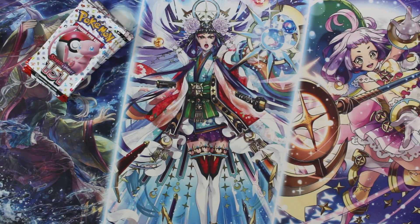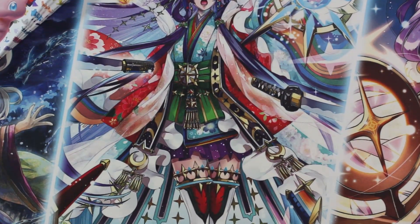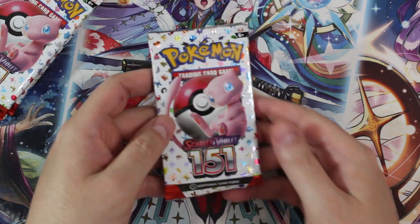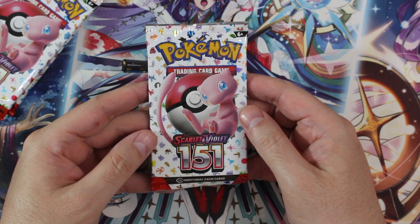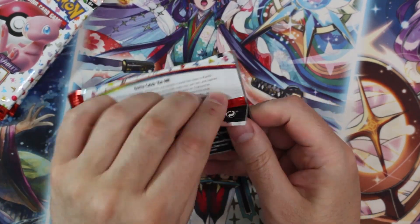I lied a little bit — I did check the prices, but like a week ago. And that's all pre-sale prices, so that's not going to be exactly what the prices are today now that it officially releases. But here we go, Scarlet and Violet 151. Let's see what kind of goodies we could get.